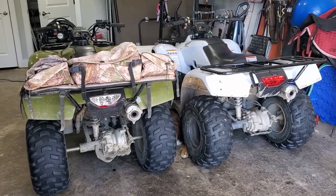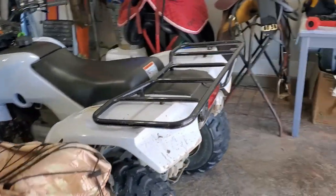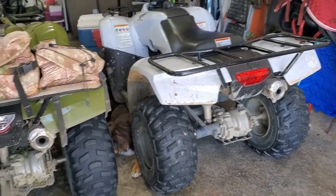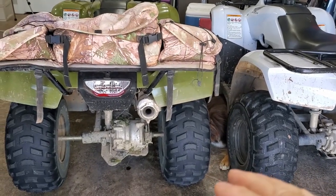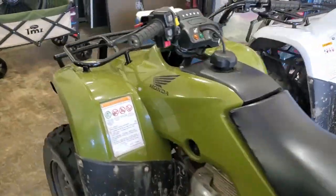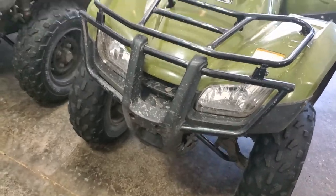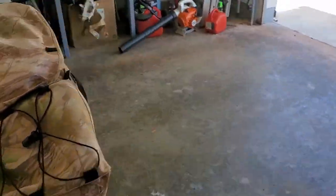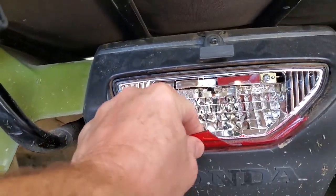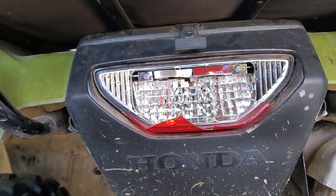My grandson was riding the ATVs with a friend of his, and they got on a hill — he was leading in the green one and his friend was behind him. They stopped and he kind of let it roll back, so the back tail light hit the front bar of the other ATV and busted the tail light. It broke the tail light and pushed in the LEDs, so this thing has to be replaced.